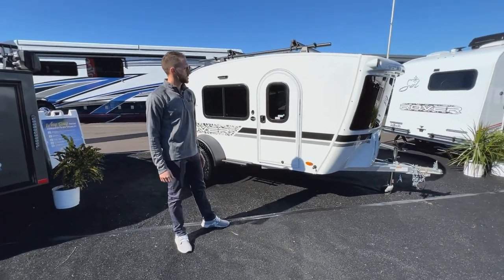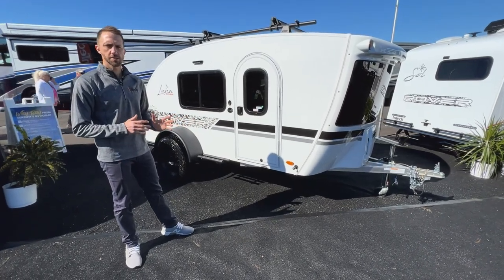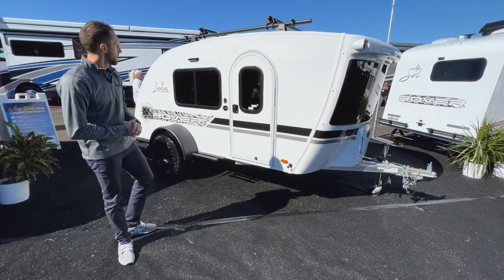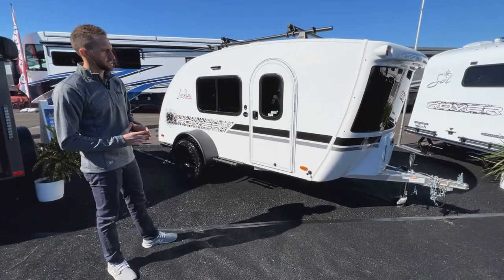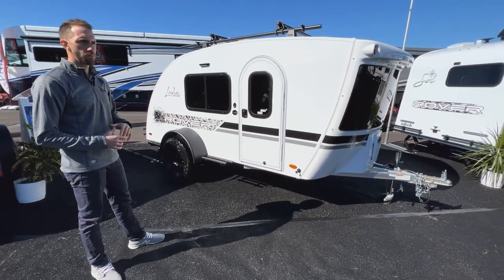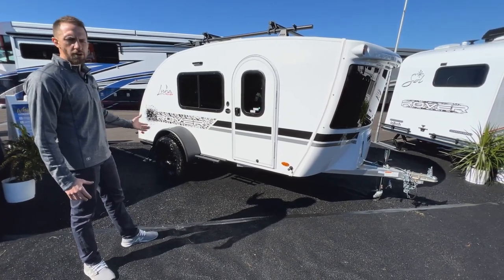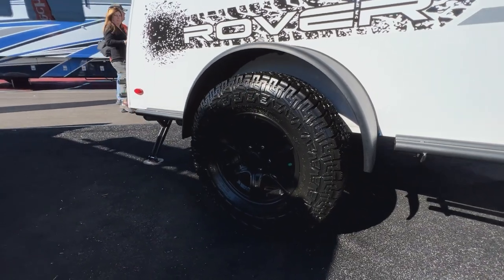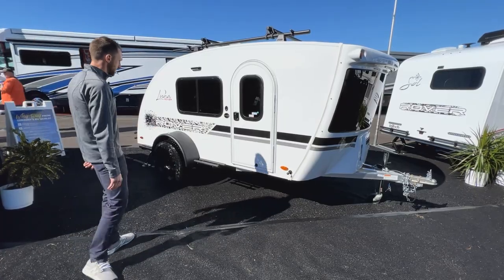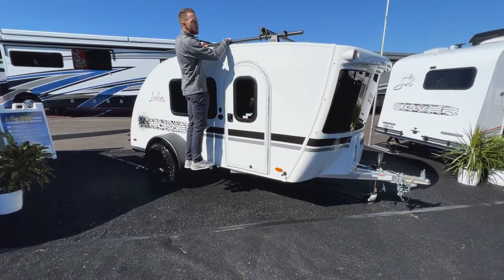Back outside on the Luna, you can see the fiberglass walls hung to that cage construction. This one has the Rover package, which gives you a few more rugged features: a larger tire with black rims, a two-inch lift, and these side step bars welded right into your frame so you can get up to the roof rack.